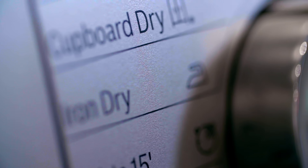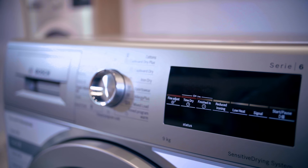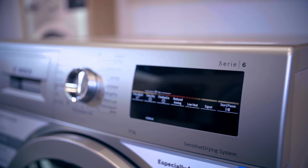This humidity controlled technology ensures a lower energy consumption. The large LED display is easy to read and allows you to add extra options to your programs.